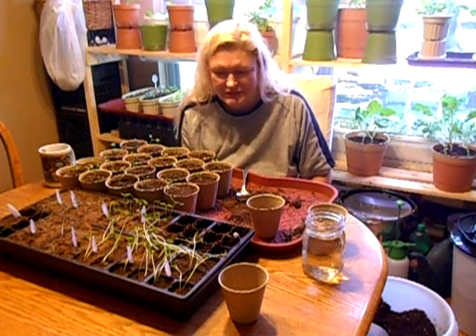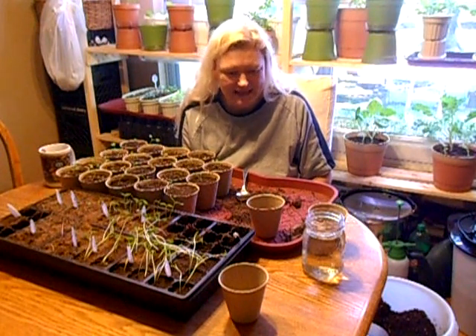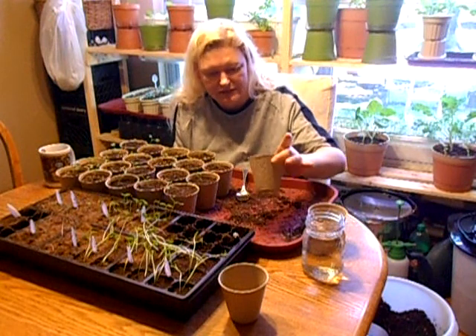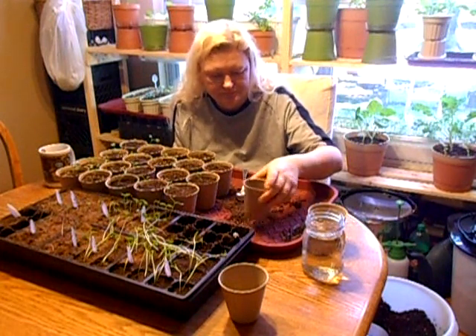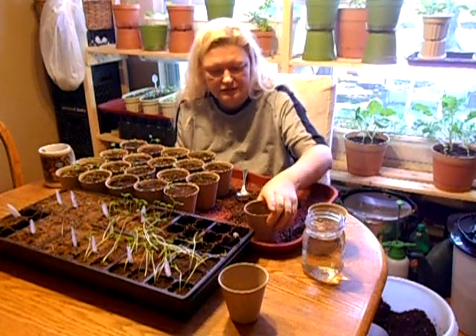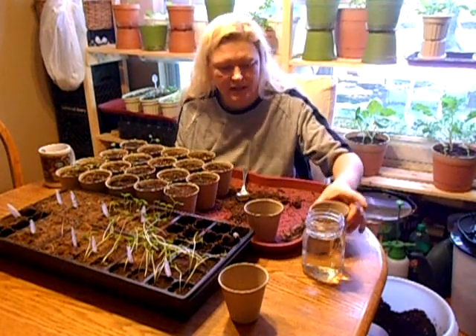I'm going to try to make this as less messy as I can, so I'm not going to spray them today. I'm going to keep them dry and just water them in when I'm finished. Anyway, let's get started on transplanting. Right now I've got the Catskill Brussels sprouts.